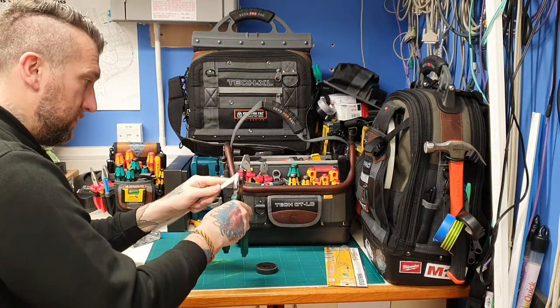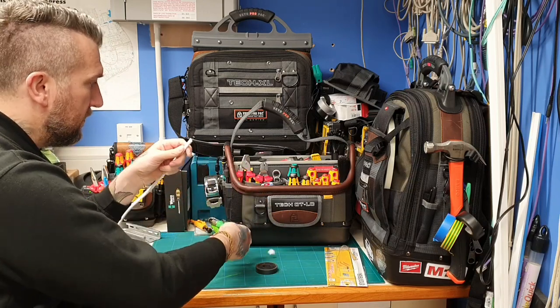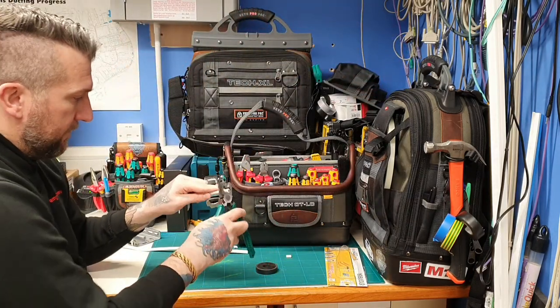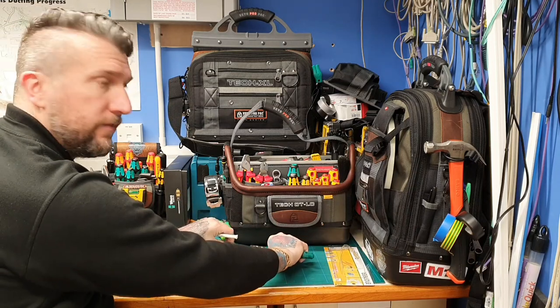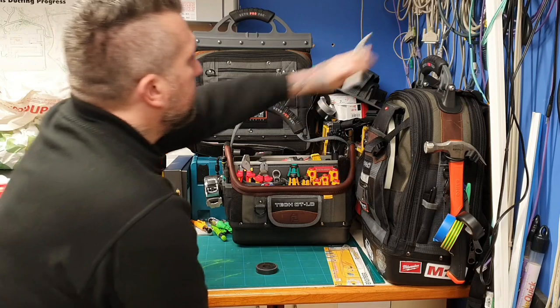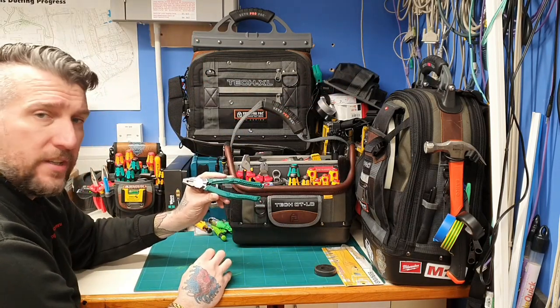Let me see if I've got something to cut. A bit of cable there — they cut through lovely, a very nice cut. Might be a bit big, no they're fine — cut fine, look nice, feel nice. I'll bring you in a bit closer and we'll have a closer look at these.